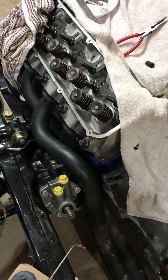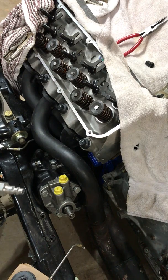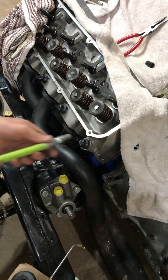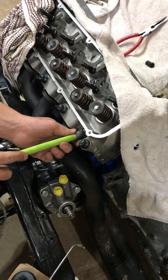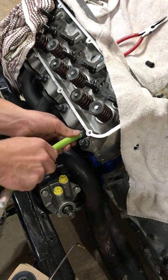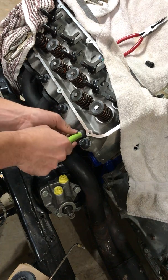What I made up here is a fitting to go into the spark plug hole with a quick connect on the other end to hook up to my air compressor, so I can pressurize the cylinder and keep the valve up when the retainers are off. Put a little bit of anti-seize on here just going into the aluminum heads — just don't want any issues, it's a little snug.